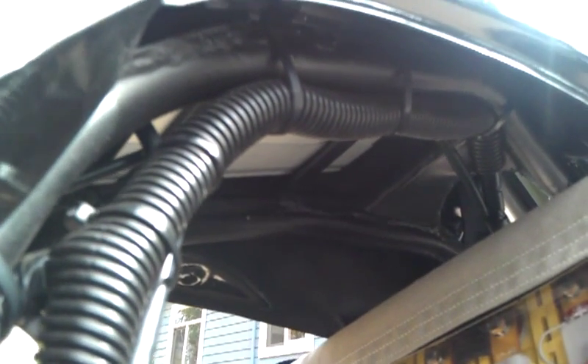The charger is right up underneath the gas tank. The bottom has been cut out of the gas tank so it's hollow now, and the charger is mounted up on top of the frame there.